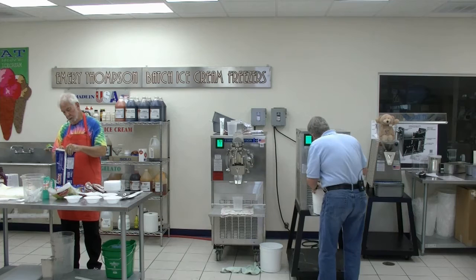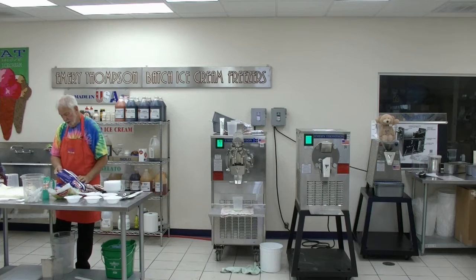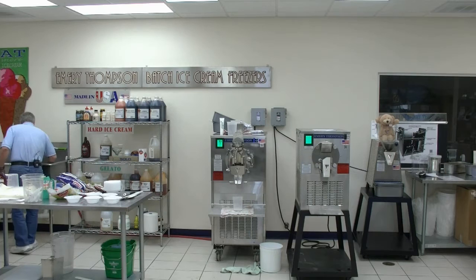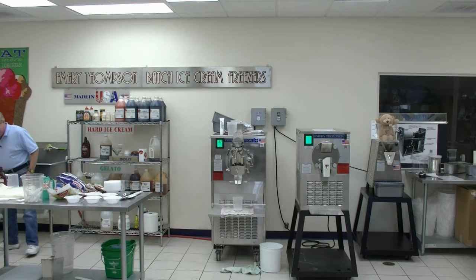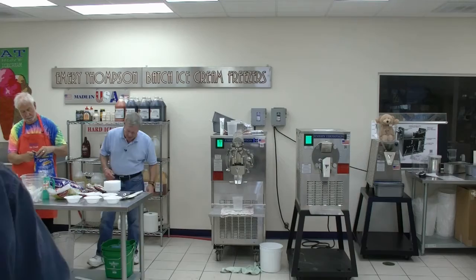I forgot — this one had chocolate chips in it. Do we have a strainer? I didn't see one. I'm looking for a strainer because when you've got something like nuts or chips, rather than pour the wastewater into the sink and risk clogging up your drain, the strainer will catch it.